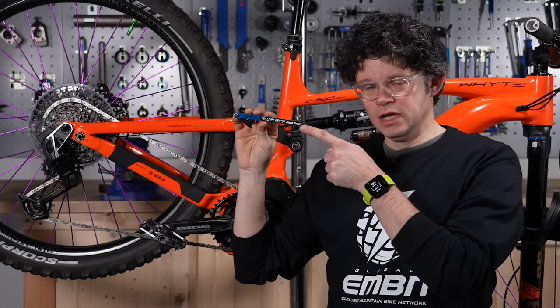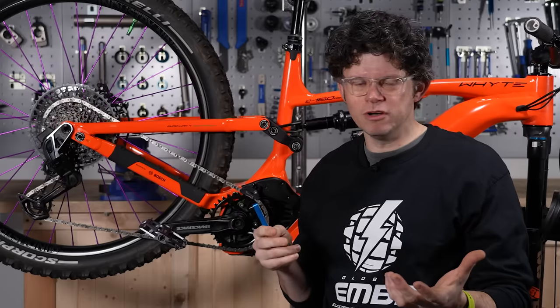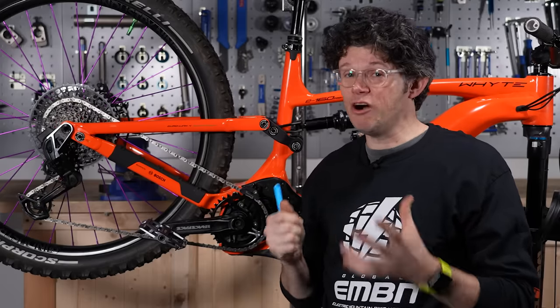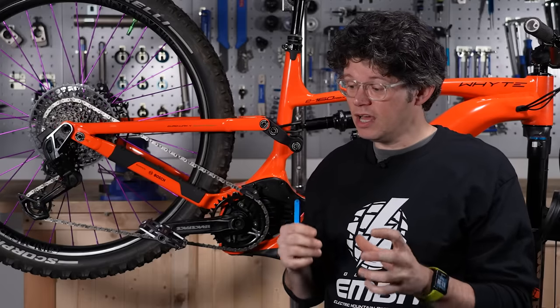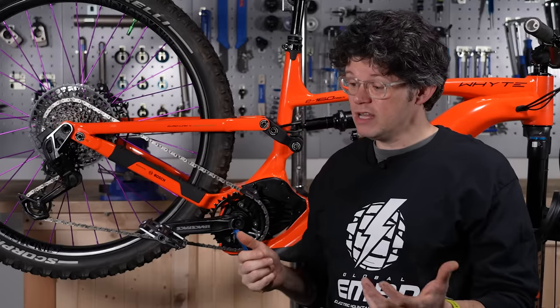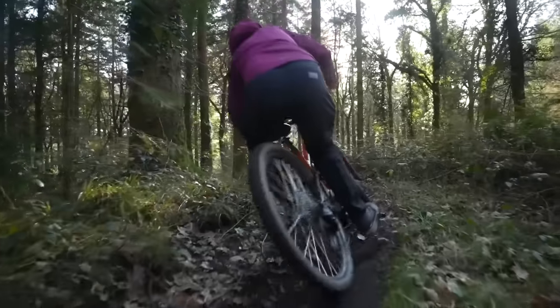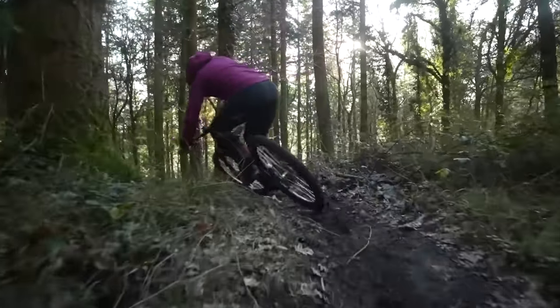Next line of defense is a chain checker. These are really useful — they measure chain wear. The rollers are going to wear a little bit, but if you replace your chain often (it is a wear item), you can get a lot more life out of your whole drivetrain. You might use three, maybe even up to four chains for one cassette. Over time, it's going to save you money and save your e-bike.